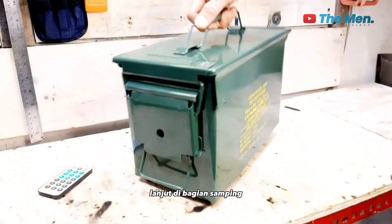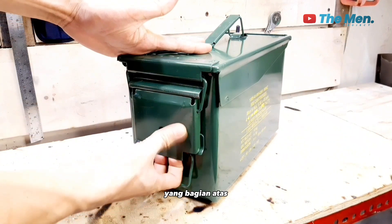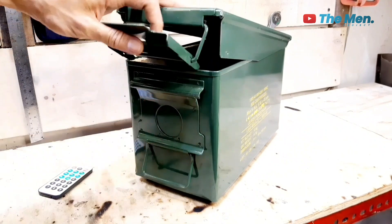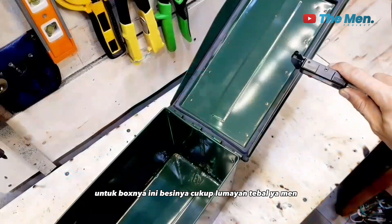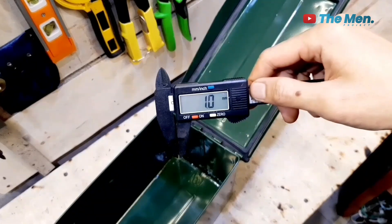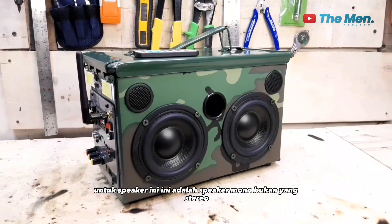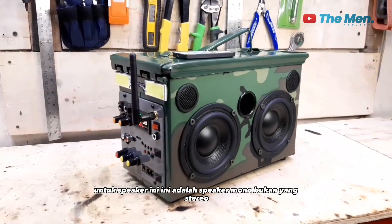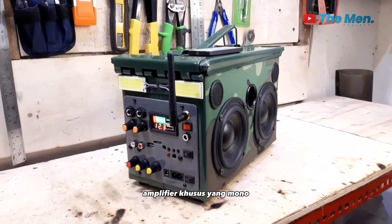Lanjut di bagian samping, box amunisi ini sudah ada pengait untuk mengunci tutup yang bagian atas. Jadi box amunisi ini sudah ada tutup atasnya. Untuk boxnya ini besinya cukup lumayan tebal, setelah saya ukur ini tebalnya 1 mm. Oh iya, untuk speaker ini adalah speaker mono bukan yang stereo. Karena amplifier yang saya gunakan yaitu amplifier khusus yang mono.